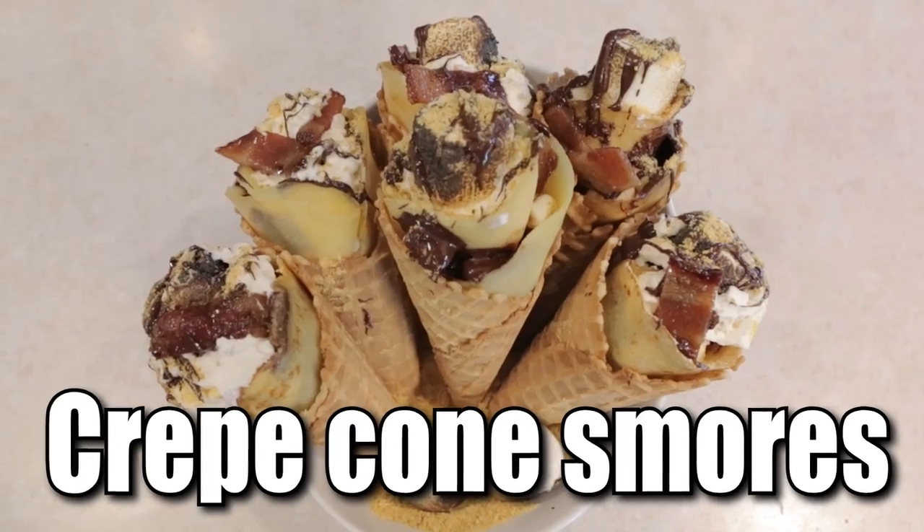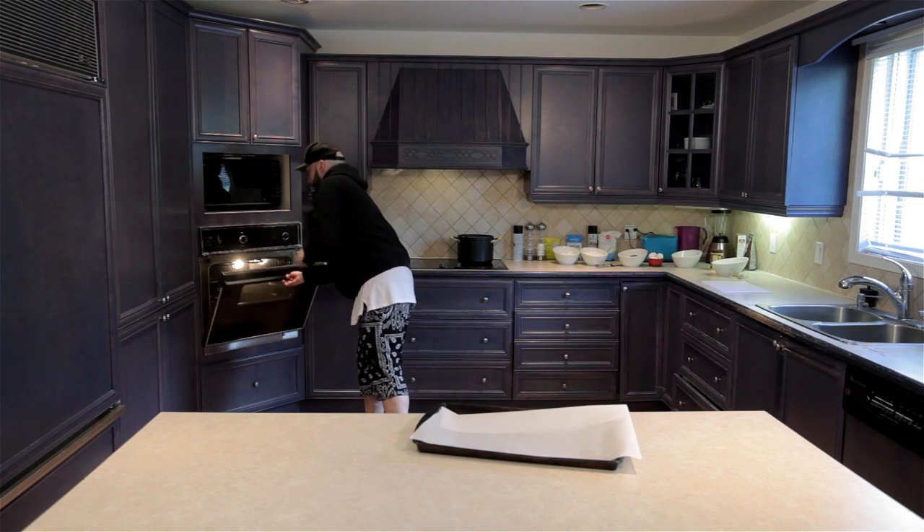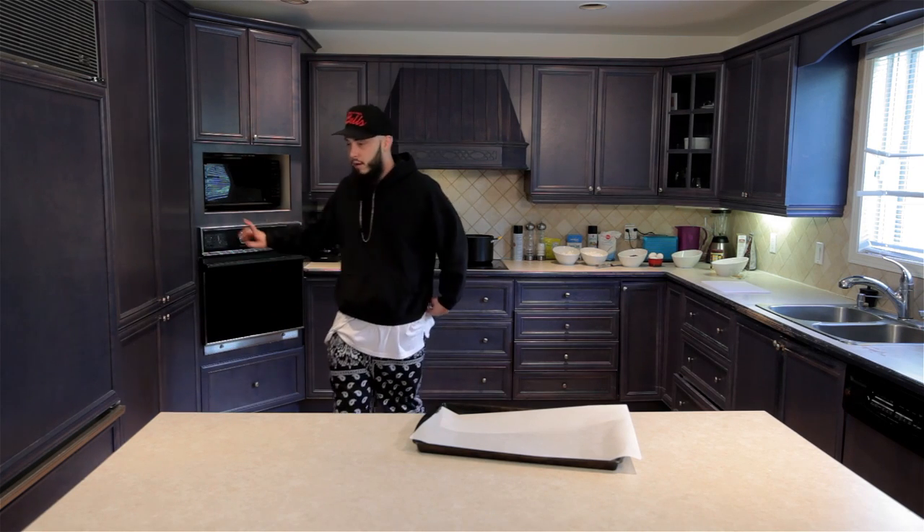Doing crepe cone s'mores — I just said it a second ago, but guess what, crepe cone s'mores. Something's beeping. I think our oven's ready. Yeah, it's hot. Okay, oven's ready.